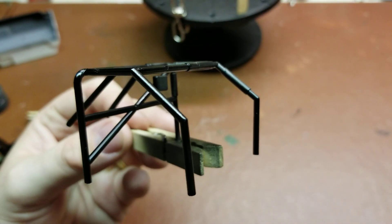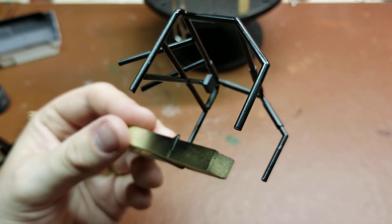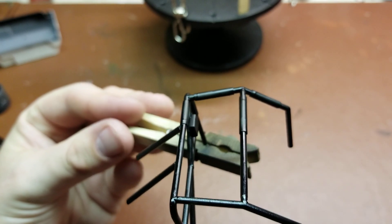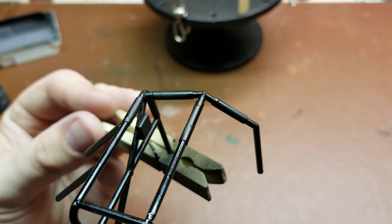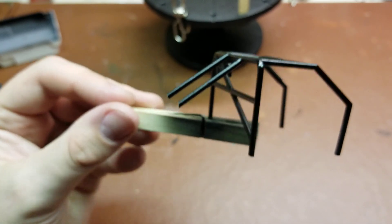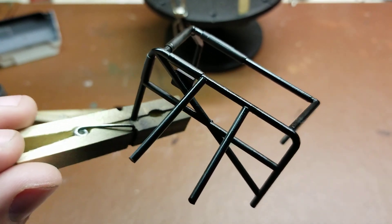Moving on — went ahead and got the roll cage painted up in gloss black. I did this after the gray, so it retained a little bit of the flatness of the gray, which I actually like. I was able to come in and do a couple of light coats on the pads and then really focus the spray onto the metal to get more of the glossiness out of it, and I was really happy with how that turned out.